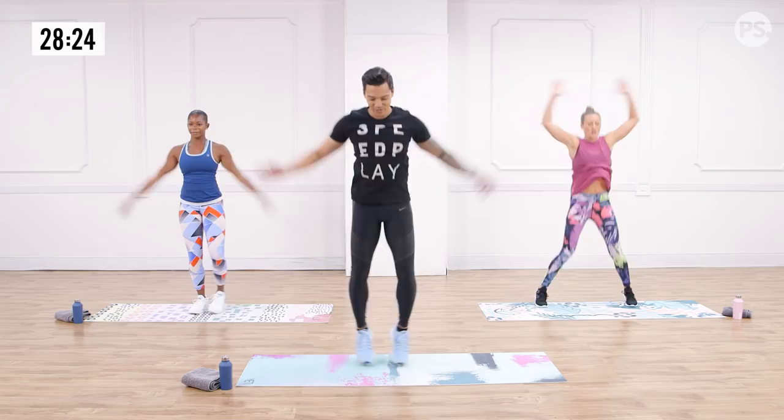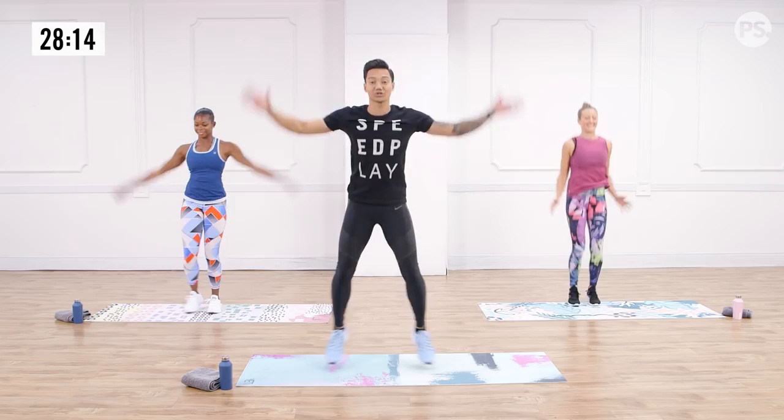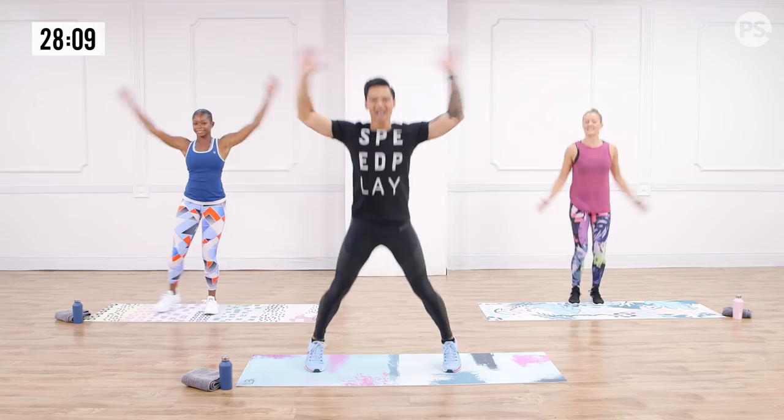Breathing a little heavy. We're going to take it up a notch before I take you back down. Running high knees in three, two, and one. Ladies, pick those knees up. Strong arm drive. Drive it up. This is the speed play right here.